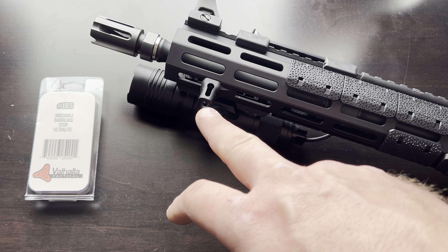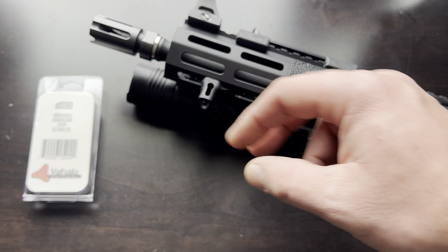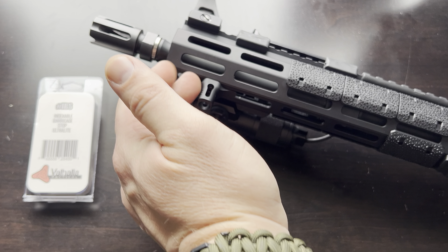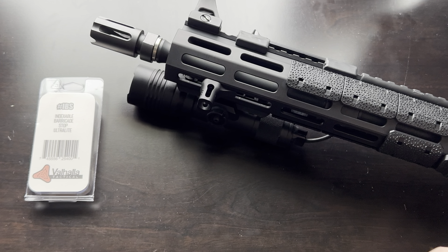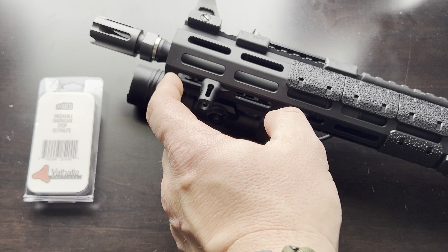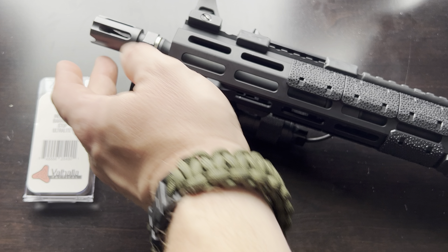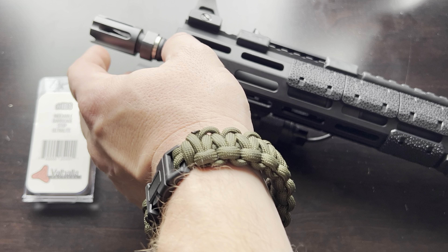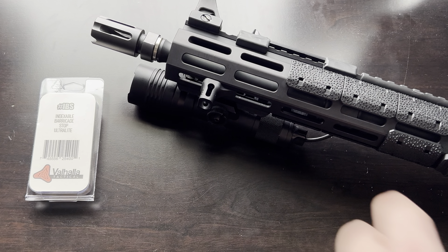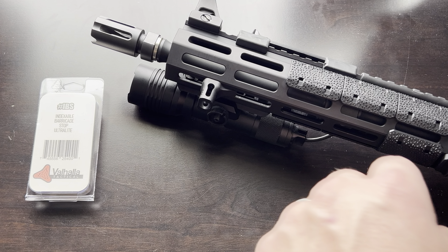I have this set up for an MLOK system. The purpose of this — not only is it a barricade stop — if you don't know what a barricade stop is, it's usually a protrusion like this that you can rest up against a barricade to provide pressure on your rifle and provide accurate rapid shots. It's something you attach to a rail so you're putting all the pressure on the rail. You're not resting the barrel at all on a barricade, so you don't have to worry about throwing off your point of aim. Really handy tool for the serious AR-15 tactical shooter.